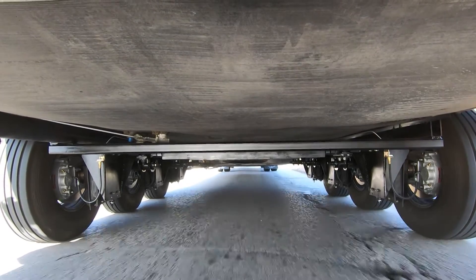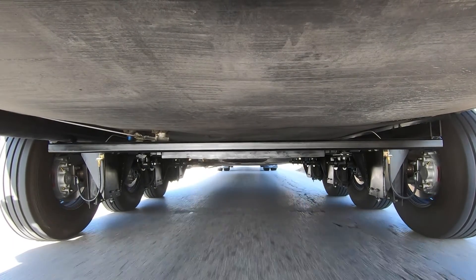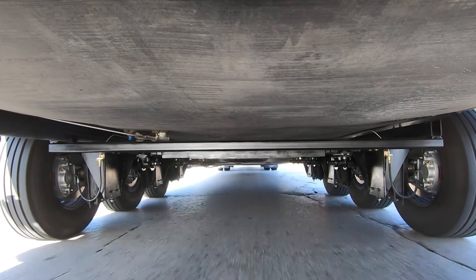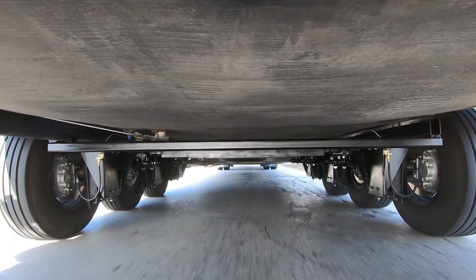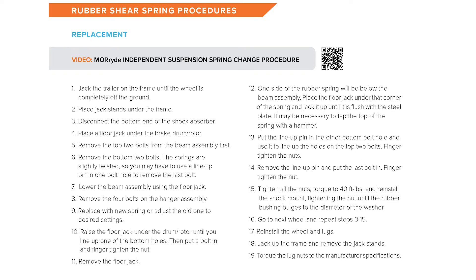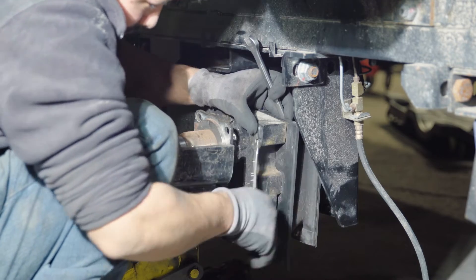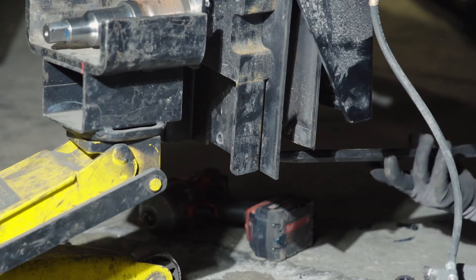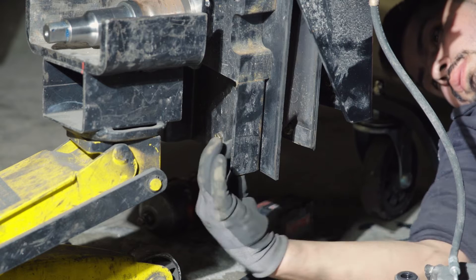If you're experiencing a change in ride quality, one thing to look at is deflection. Deflection is a troubleshooting tool that helps determine a possible issue with the springs — not all the time is a tear a definitive indication of spring failure; at times the spring will give out due to stress. If you ever need to change out a rubber spring, refer to the rubber shear spring procedures tab, which includes a QR code with a video link and full step-by-step instructions. This same process is used whether you are changing a spring or changing the ride height — it's the same procedure, just a matter of which hole you install the bolts into.